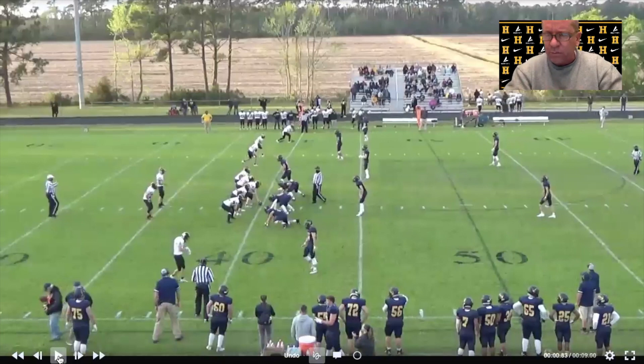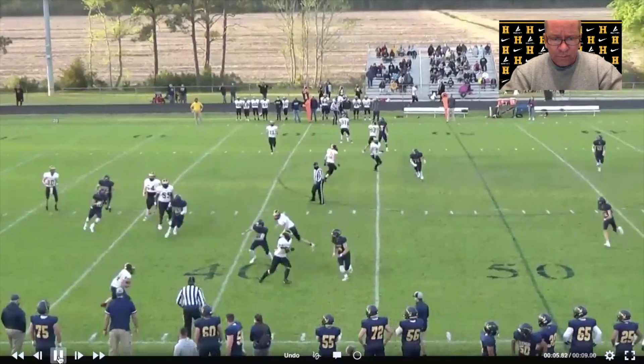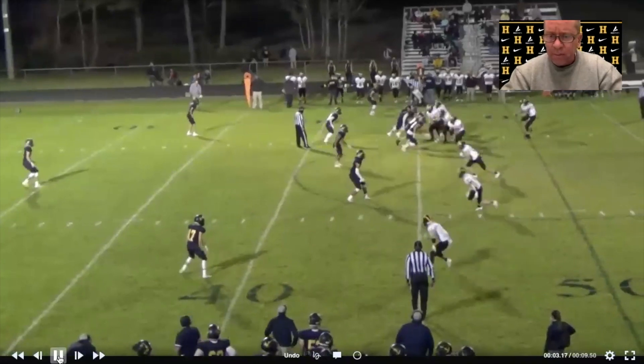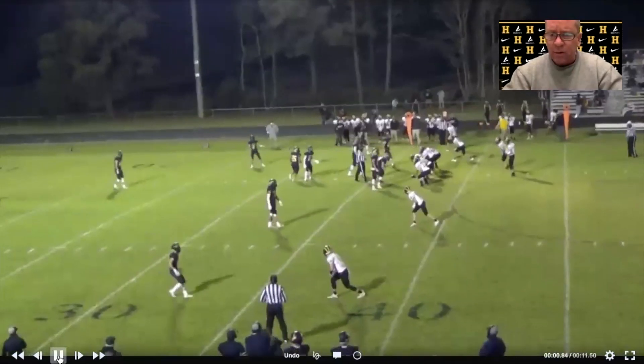We probably threw this thing between three and six or seven times a game, so it was a pretty steady part of the offense just because it was so easy. Here it is in the playoff game last Friday — again a good team — and just a simple easy throw for the quarterback with good production for the running back. For most teams that's probably your best or second-best athlete, and it's just an easy way to get the ball out on the perimeter.